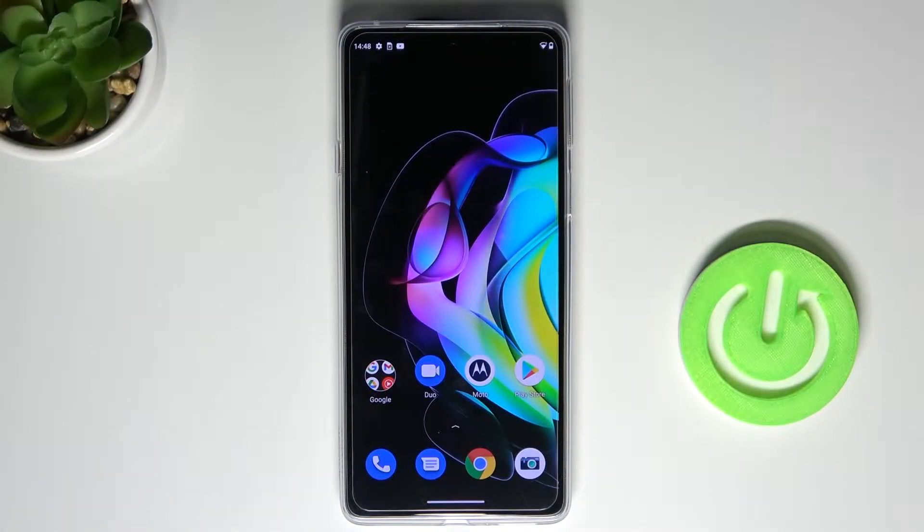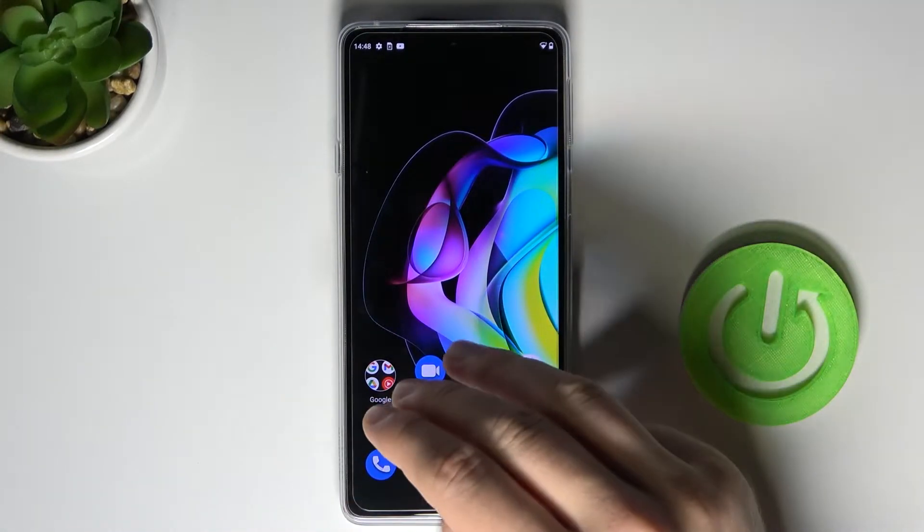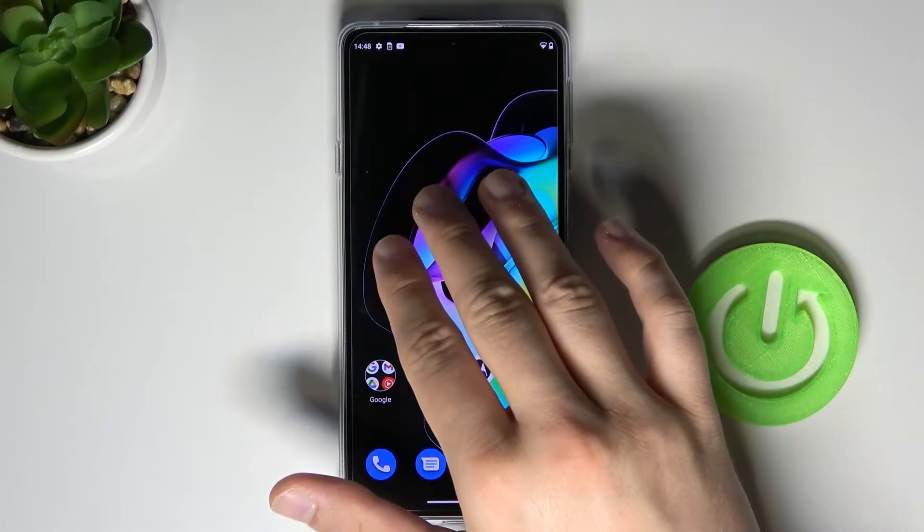Welcome. In front of me I have the Motorola Edge 20, and I will quickly show you how to take a screenshot without using physical keys. In this smartphone we can find a very useful gesture — we have to place our three fingers and then click and hold the screen at the same time.